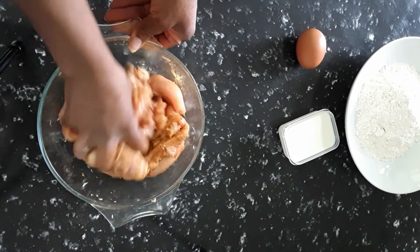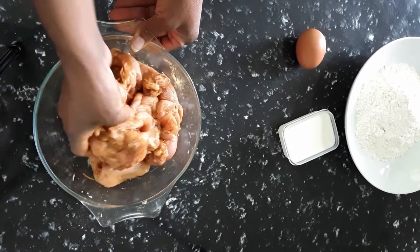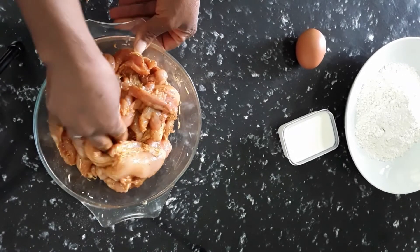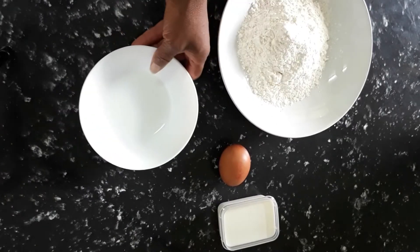Leave that to marinate for about half an hour, and then we're gonna go ahead and coat it and fry it. Leave that all in, and there we marinate that chicken. Now I'm going to make the batter for the chicken strips, because remember we're gonna fry.